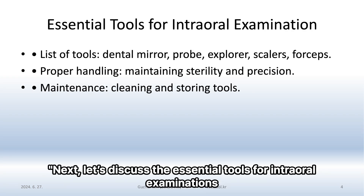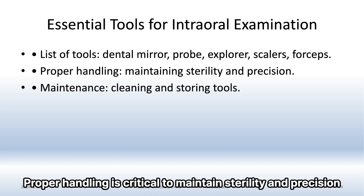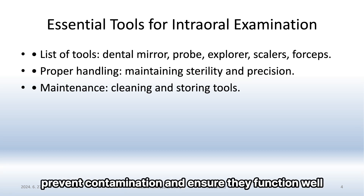Let's discuss the essential tools for intraoral examinations. You'll need a dental mirror, probe, explorer, scalers, and forceps. Proper handling is critical to maintain sterility and precision. Don't forget regular maintenance — cleaning and storing your tools correctly is vital to prevent contamination and ensure they function well.